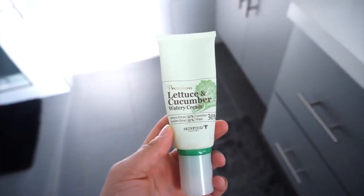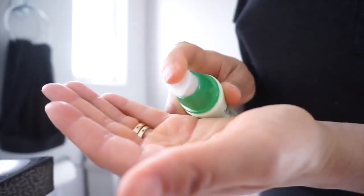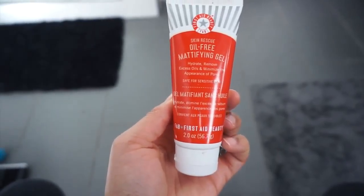The next step that is crucial as well — I feel like all of these steps are — is to moisturize. You want to make sure that you hydrate your skin so that your skin isn't dry or feels the need to produce more oil than it naturally does. Also, if you have acne scars like me, I would recommend using an SPF. And when I'm applying my moisturizer, I like to pat it into my skin instead of rubbing it.